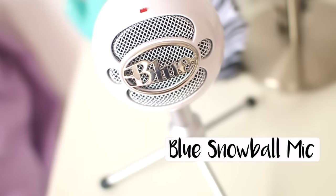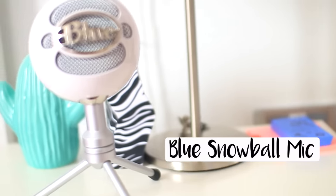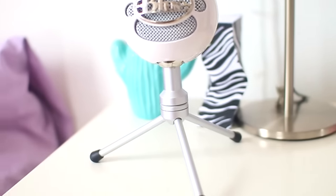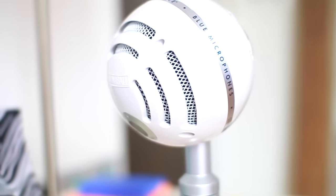The last piece of equipment is actually what I'm using to record this voiceover right now — the Blue Snowball Microphone. I really wanted to improve the quality of my voiceovers because they used to completely suck, so I'm really happy with this and it works amazingly.